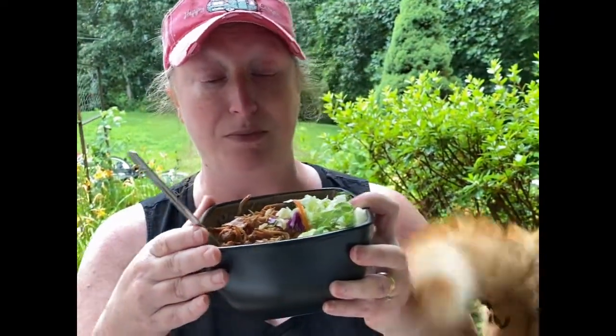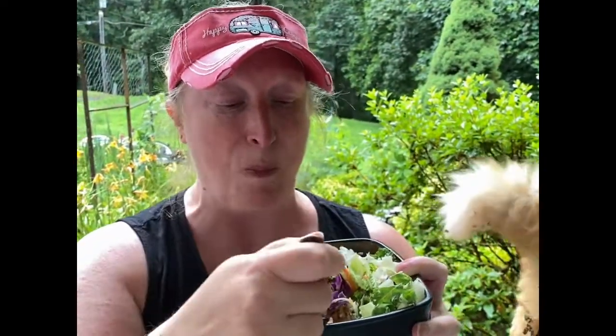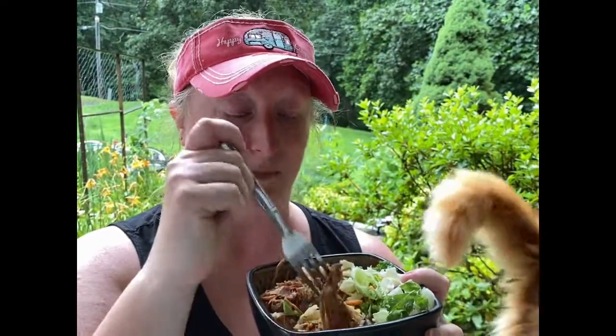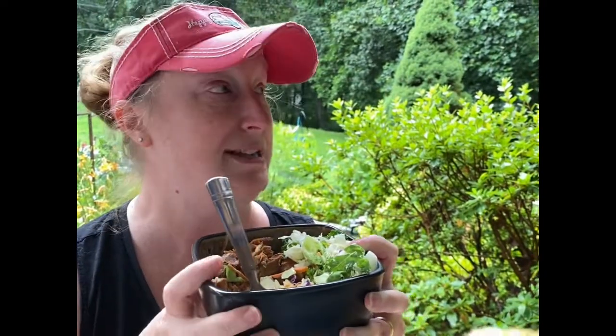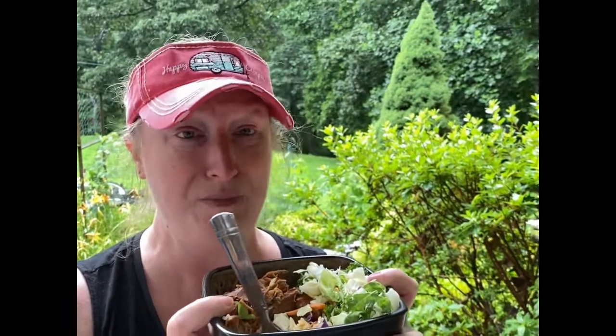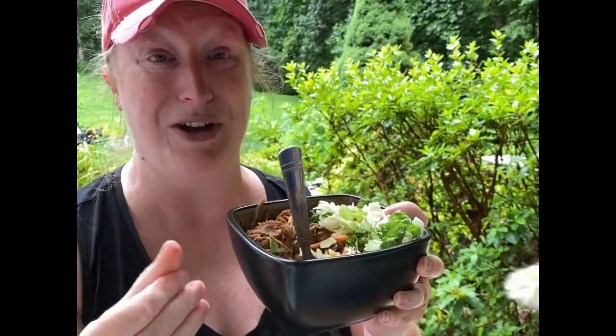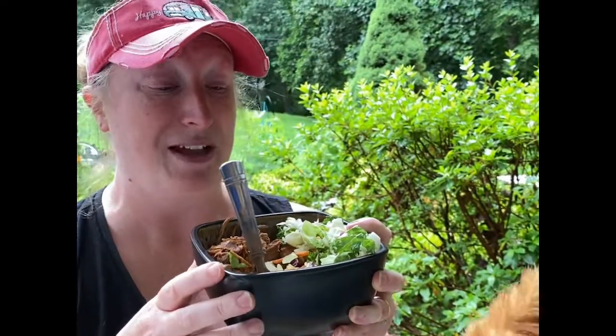Again, this is the Asian style pork. I split up that 10-pound pork shoulder butt and this is one of the recipes. If you want to see the other recipe, check in the description below — the other one was a Cuban mojito style pork, and there'll be another spin-off recipe with that as well, so be on the lookout.